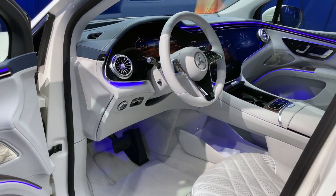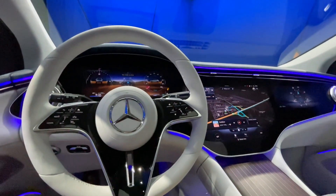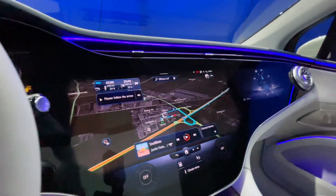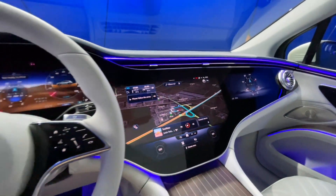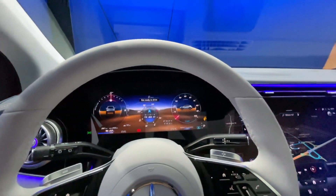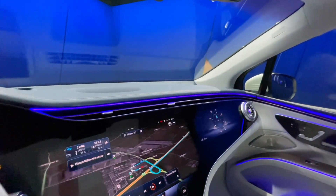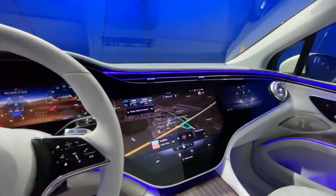Inside, this being the SUV version of the EQS, you get the same dashboard. On this car we've got the Hyperscreen, so the entire front fascia of the dashboard is one huge screen — digital dials in front of you, a central infotainment system, and a passenger screen as well. Some clever tech going on here: Mercedes are always thinking about safety, and they've got a special system where the car constantly reads the driver's eyes. If the driver looks over to the right and starts to get distracted by the passenger screen, that screen fades away. Mercedes is clever enough not to switch it off if you're just glancing at the side mirror, but an awful lot has to be considered with such impressive technology on board.